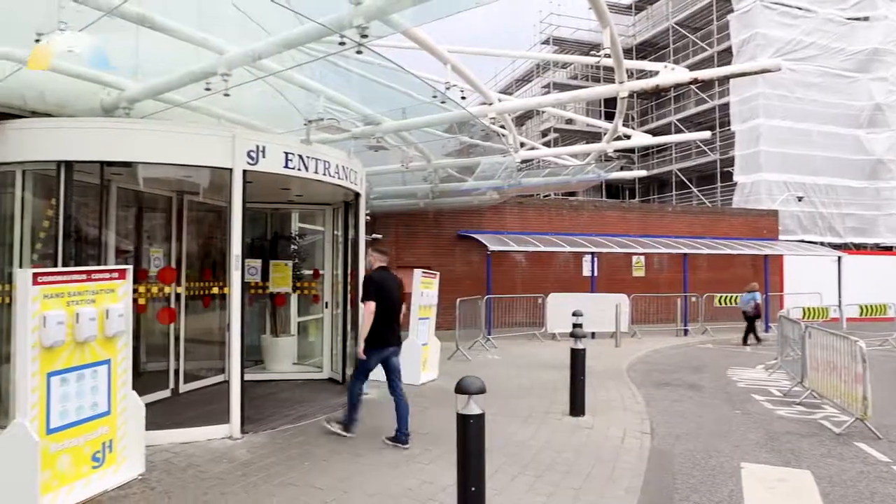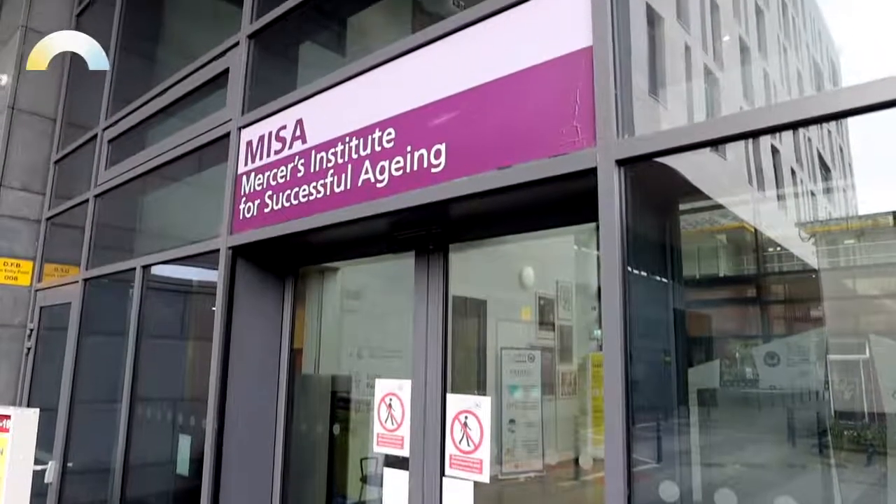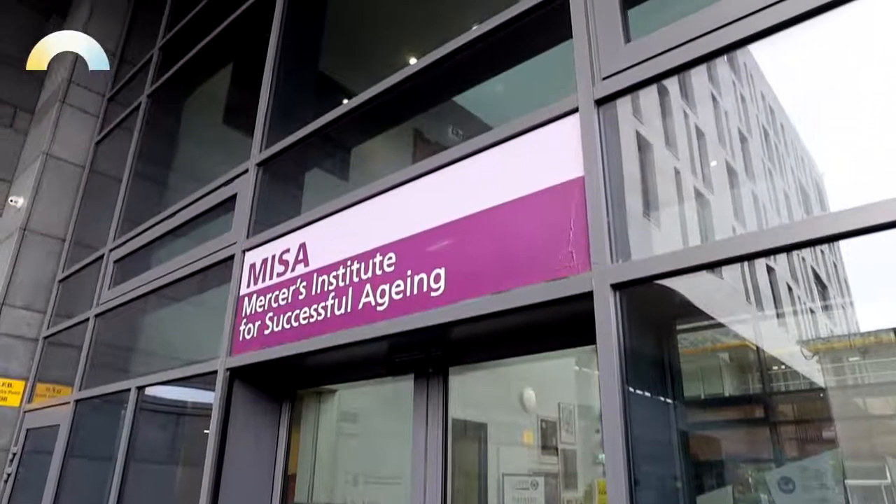Hi, my name is Chet Kelly and I'm the lead engineer for the Robus Humanitas system. Today I'm here in the Mises Centre in St. James's Hospital in Dublin to talk you through the installation of the Robus Humanitas Human Centric Lighting System.